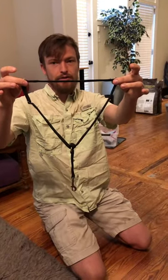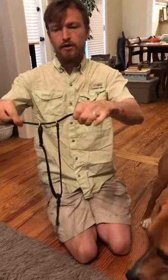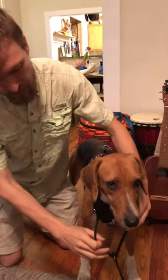This is the Canine Bridal and the way that it works is these two little loops slide along this flat rope here. Forms a little triangle. Slide the triangle over the head onto the neck.